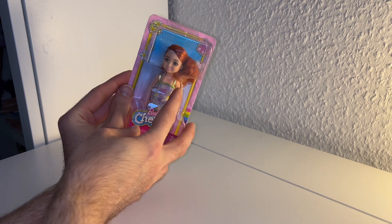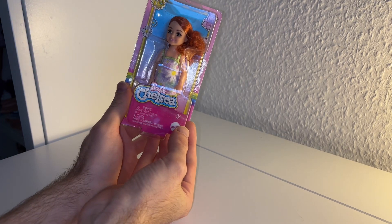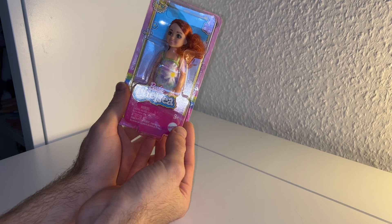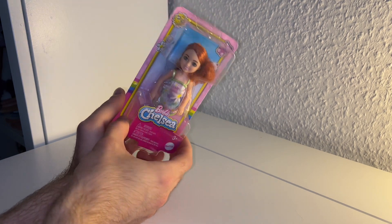So here we have a red-headed Chelsea doll. She is from the year 2022, and she was $4.99 at my local Aldi supermarket. And now let's unbox her.